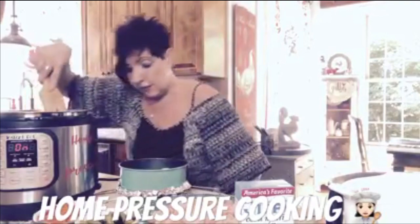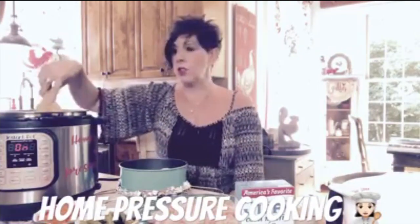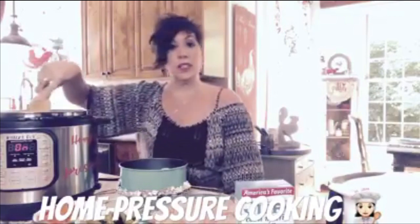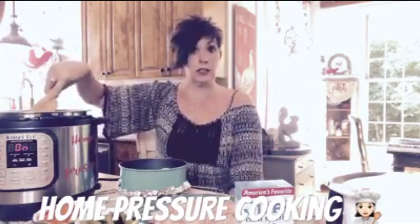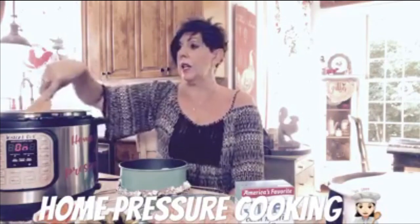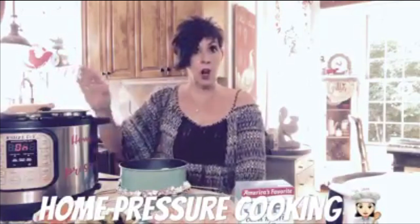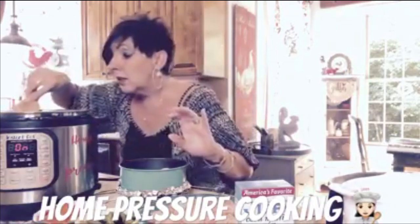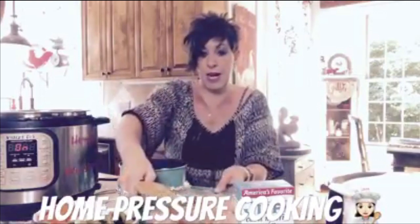I am going to be using a springform pan for this recipe. I foiled it on the bottom around just in case of a little leakage — springform pans can on occasion leak depending on what you have in them. Because this is going to be heavy, I took precaution, though you probably don't need it. Now I'm going to throw in my chicken because the heat is coming up on my pot.